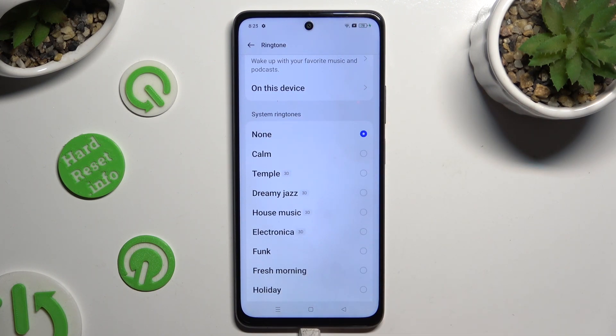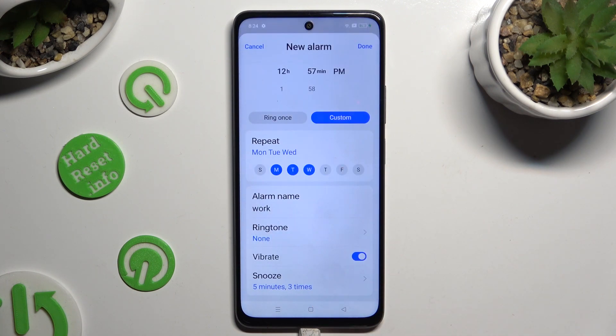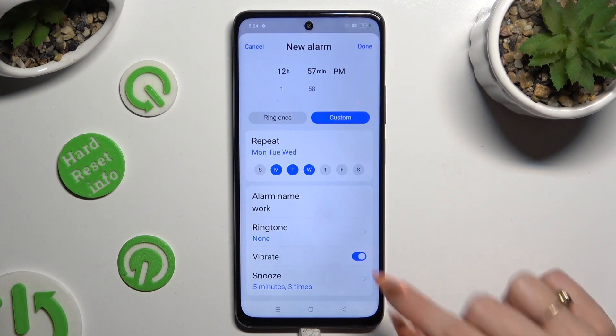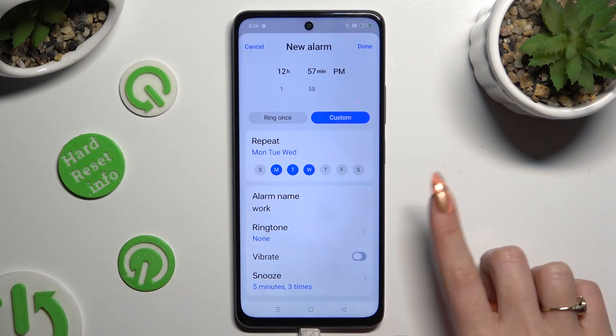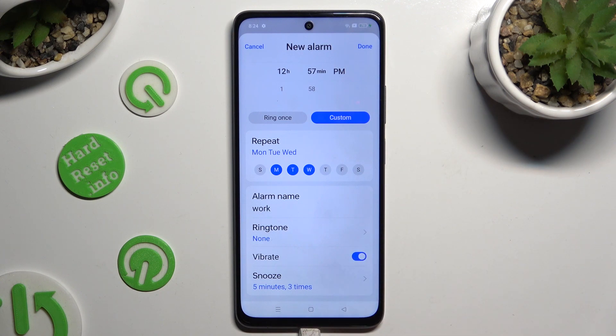Whatever you decided, when you're finished, go back. Now tap on this switcher next to vibrate to disable or enable haptic feedback for this alarm, and click on snooze.